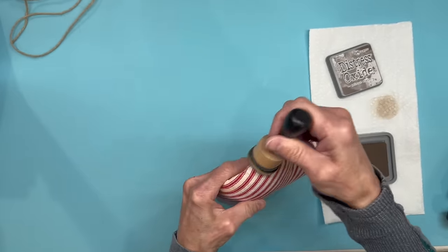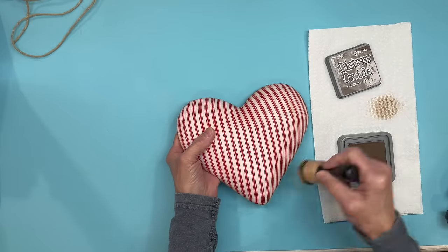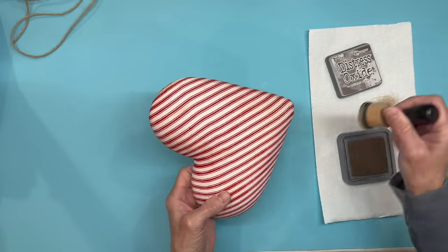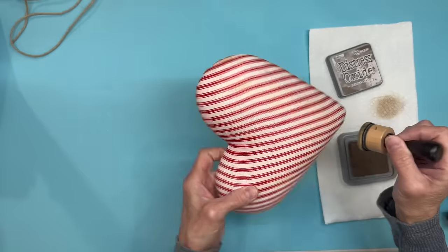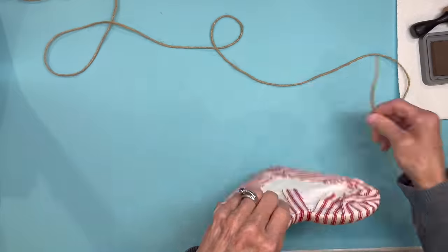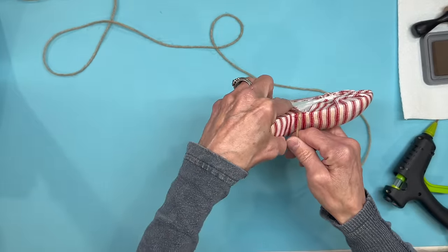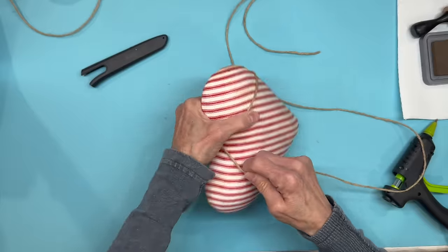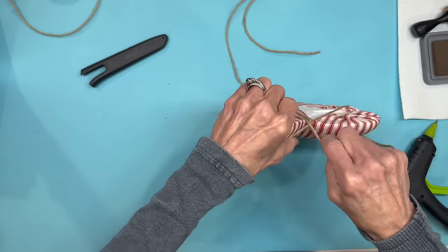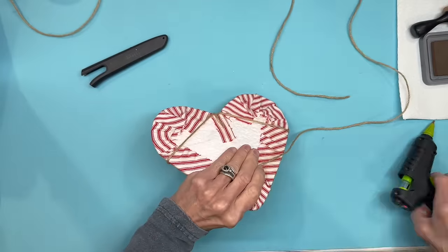You can put as much or as little distress on here as you want, or leave it off completely. Next I'm taking some jute string and attaching it right at the top of the heart, then randomly wrapping the heart. I'm gluing in spots in the back as I go so it stays pretty snug.